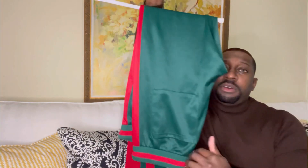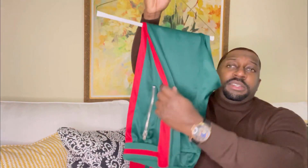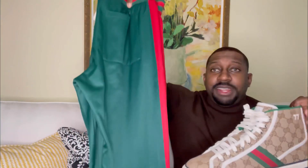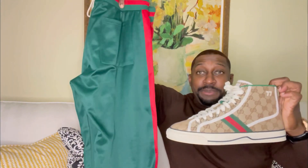Let me show you the joggers. I have an all-green pair of joggers with red trim going down the side — definitely a nice touch. Check out how it looks with the sneakers — definitely think it pops.